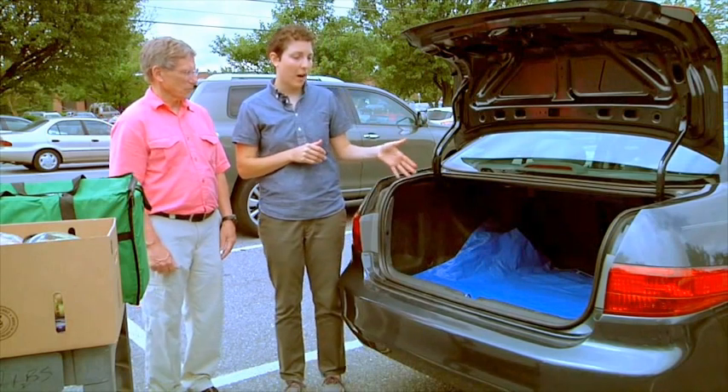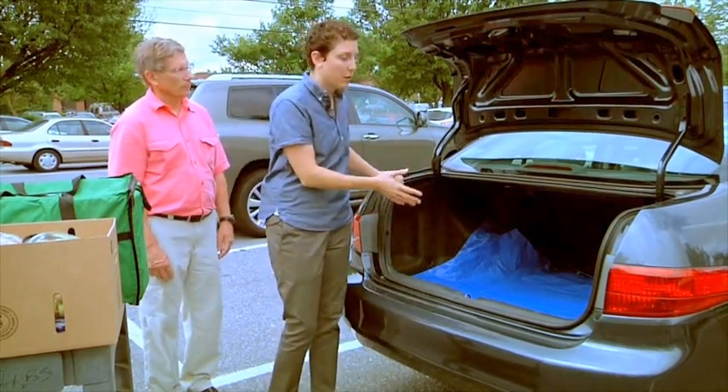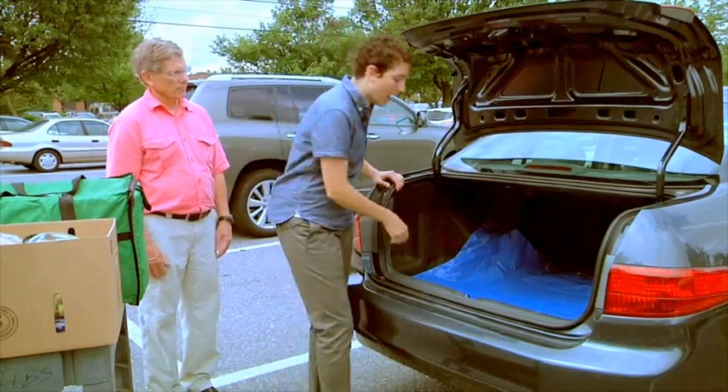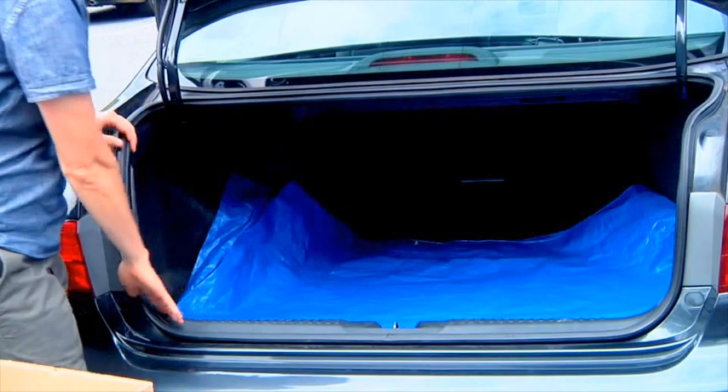He's also prepared his car. You can see it's clean from any potential contaminants — heavy dirt, insects, animals. And for extra protection, he's laid down a tarp, so his car is ready to receive the donated food.